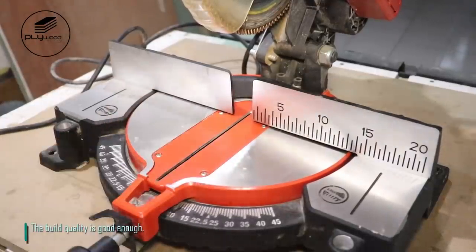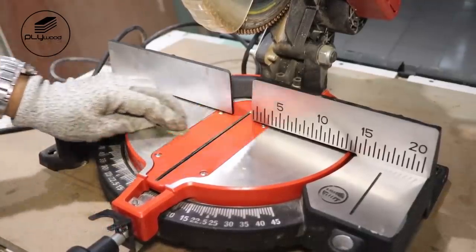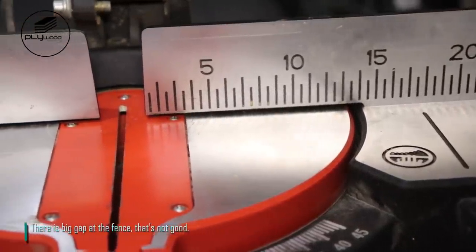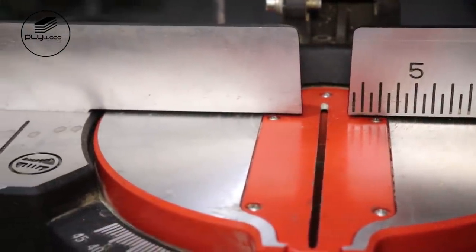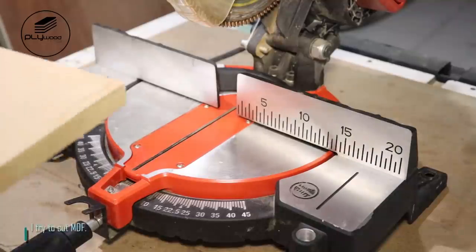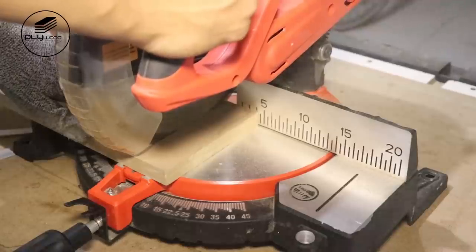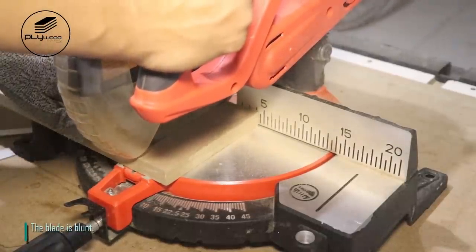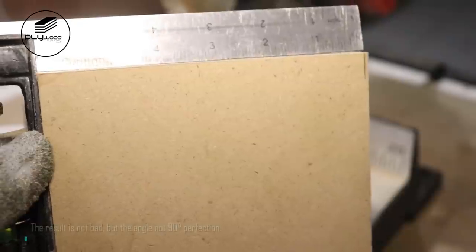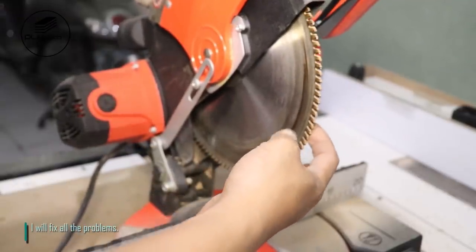The build quality is good enough but the surface is not flat. There is a big gap at the fence, which is not good. I try to cut MDF but the blade is blunt. The result is not bad but the angle is not 90 degrees. I will fix all the problems.